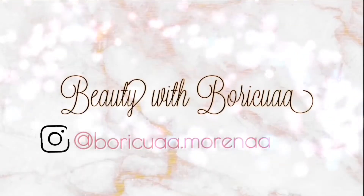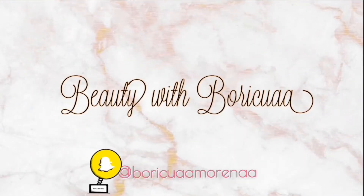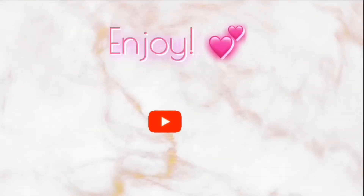Hi guys, welcome back to my channel. I am going to do a foundation routine and if you would like to see how I do a full in-depth foundation routine, then just stay tuned.